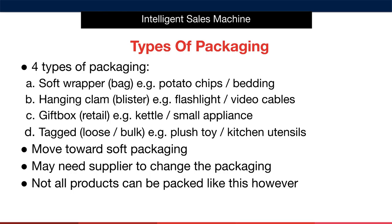There are four types of packaging. The first type is a soft wrapper or bag. A good example would be a bag of potato chips or bedding delivered in a soft outer bag with a handle. A soft packaged product doesn't have to have a handle, but it can if the product requires it. Next we have what we call a hanging clam or blister type of packaging — good examples would be a flashlight or a set of AV cables. These items typically come in a plastic casing that's generally pretty difficult to open as it's sealed.